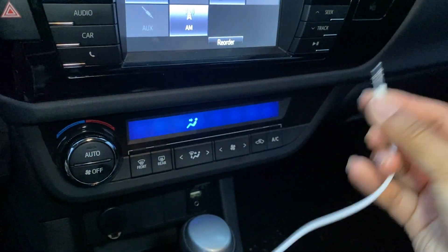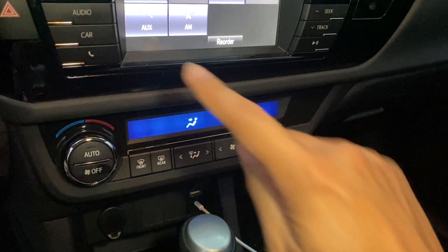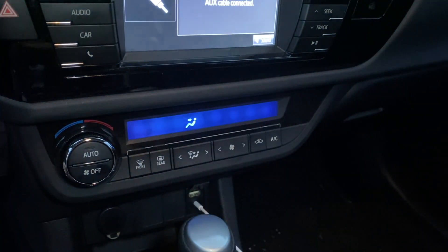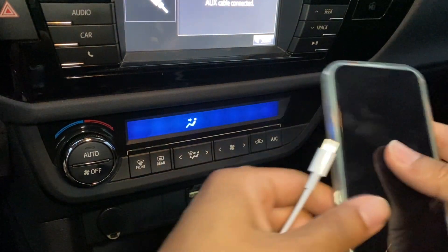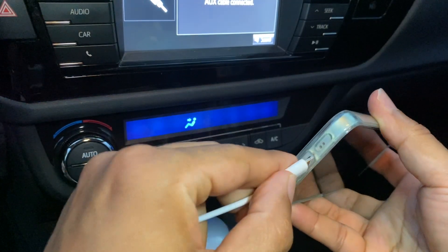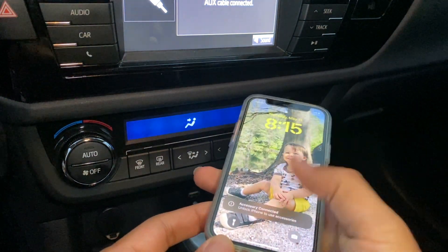I'm going to take this auxiliary and plug it in. You can see my aux lit up. I'm going to take my phone and plug it in. Just like that, I am now connected.